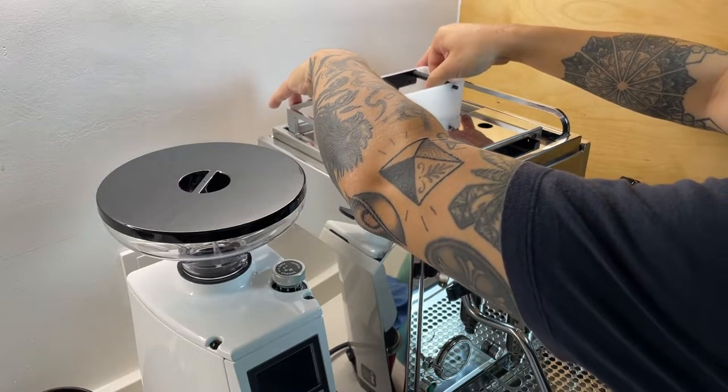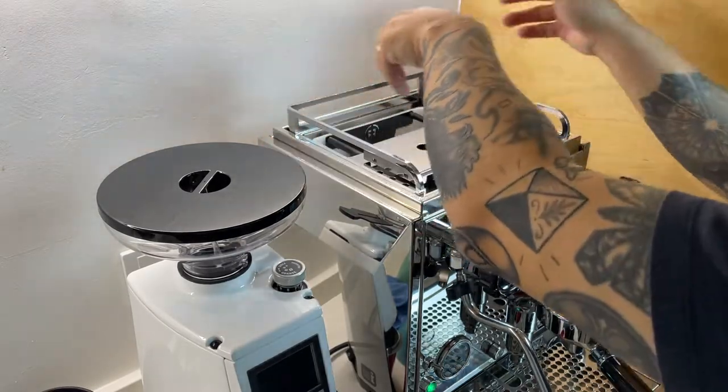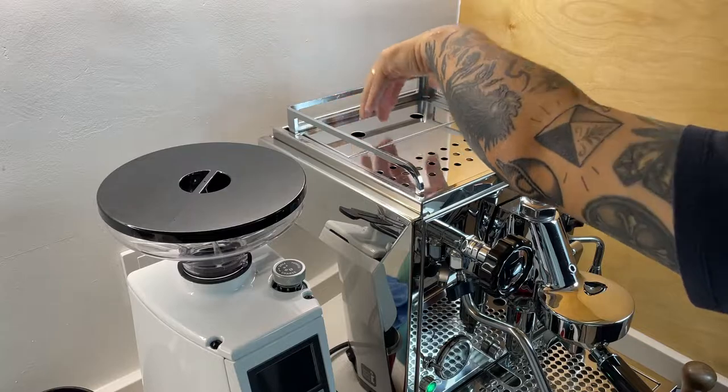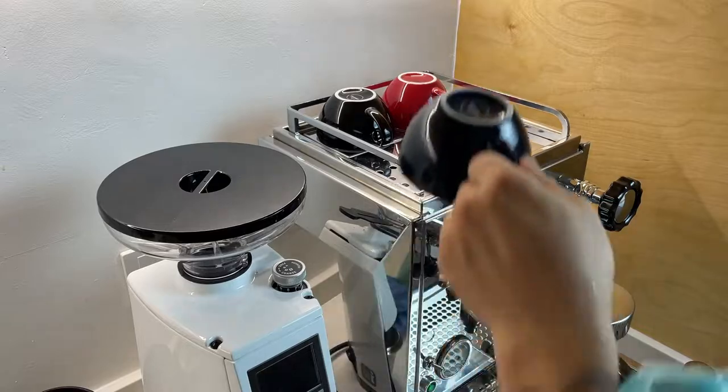One reason I like to clean the machine when it's warm is that all the oil residue from the coffee will become softer, therefore easier to be wiped out with just mild detergent or water.